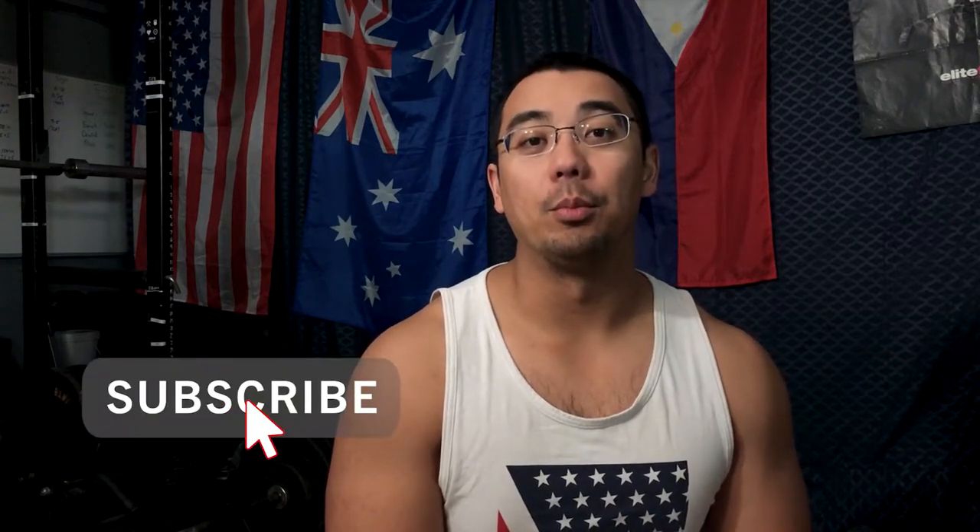Selwyn here from windstrength.com bringing you the second week training overview of the hybrid Barbell Medicine strength template. If you haven't watched week one, check it out — I explain a bit more about the new video format as well as the new style of programming, which is a self-modified version of the strength legacy template by Barbell Medicine.